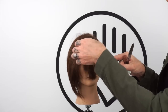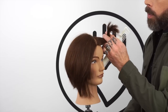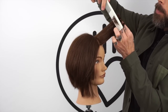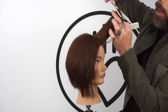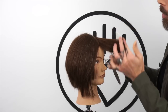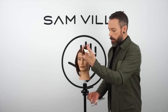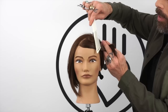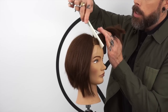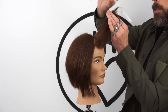So I take my diagonal section and I over-direct it to the stationary guide. We'll turn here so you can see the elevation — elevation is just 90 degrees to the head. I find my guide, which is right there, and I follow the guide. You can see I'm not really taking a lot of length away from the outside edge, but I'm taking a lot away from the top edge as we're doing this. Another diagonal section gets over-directed all the way to that corner, and then our elevation is at that 90 degrees from the head shape, and my fingers work parallel to the head shape.